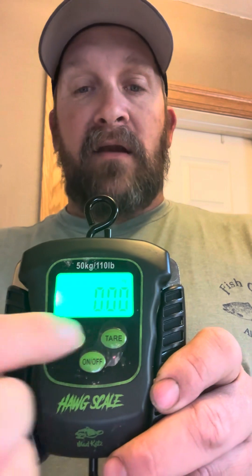The scale weighs in kilograms and pounds. You've got your on/off button and a very extremely bright backlit LED light. Even in a well-lit room this thing really shows up — the backlight is crazy bright.